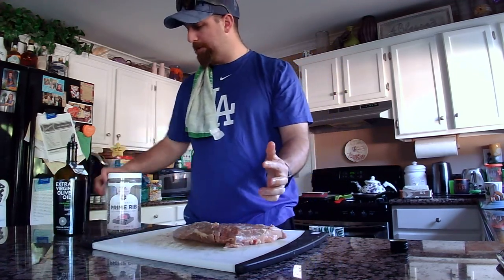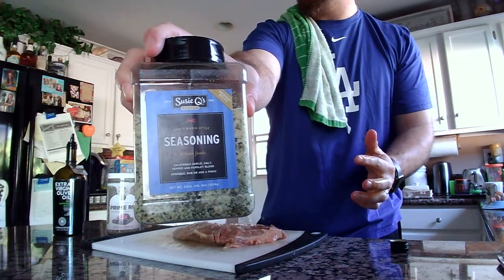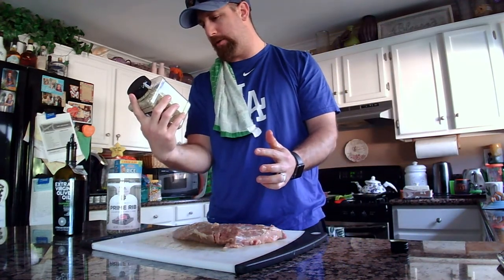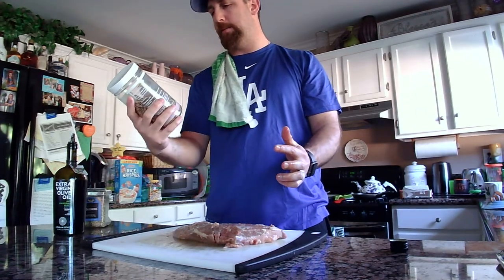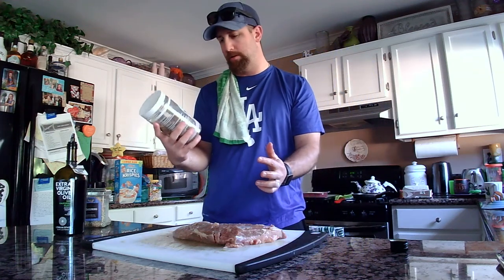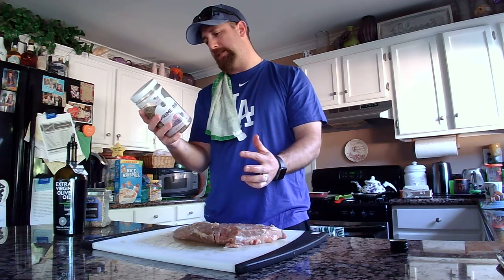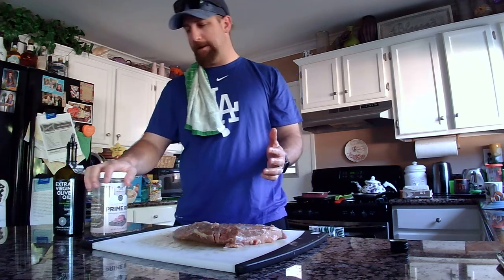I'm going to do two different rubs today. First, Santa Maria seasoning — this has garlic, salt, pepper, and parsley. And then this is a prime rib seasoning for beef and pork, and its ingredients are salt, sugar, black pepper, spices, bell pepper, garlic, onion, and mustard seed. These are probably my two favorite for beef and pork. I'm going to put both of them on there.